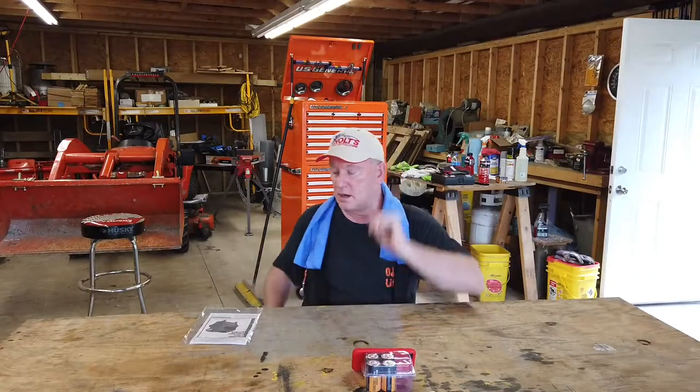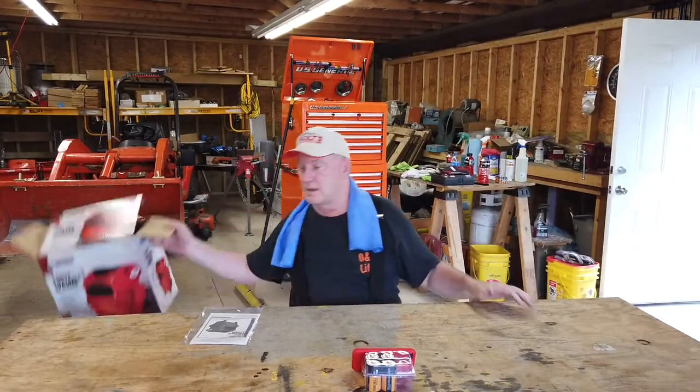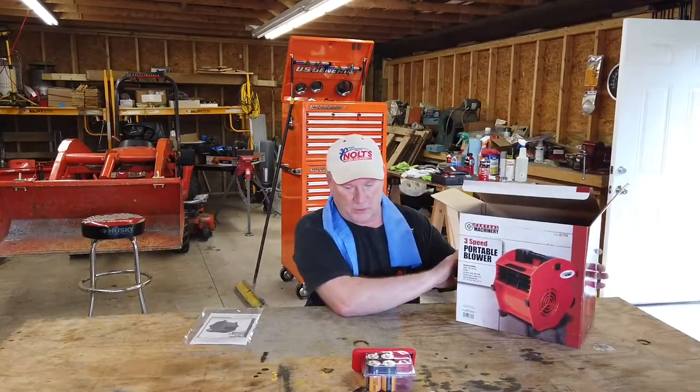I was down at Harbor Freight and they had a good deal on a portable blower. I don't know if that will do the job for me, but I thought I'd give it a try. So this is the portable blower — let me go over some of the marketing that's on the box.